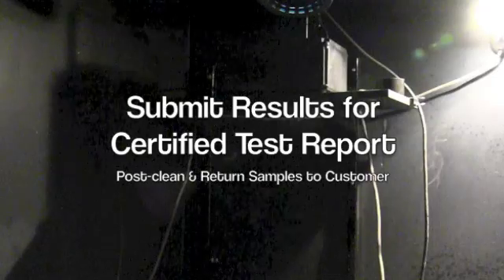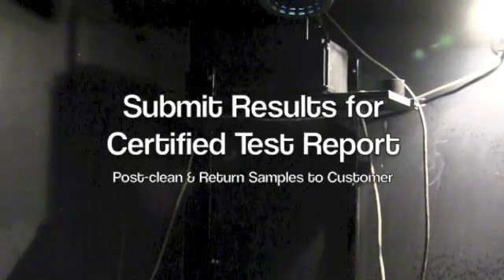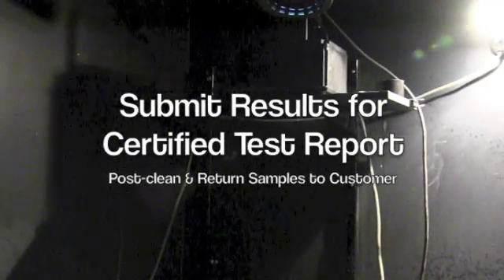Our inspection is done. Once I'm done with this, I'll do the paperwork, log it out, and post-clean them. After the evaporating time, they'll be packed up and ready to go.